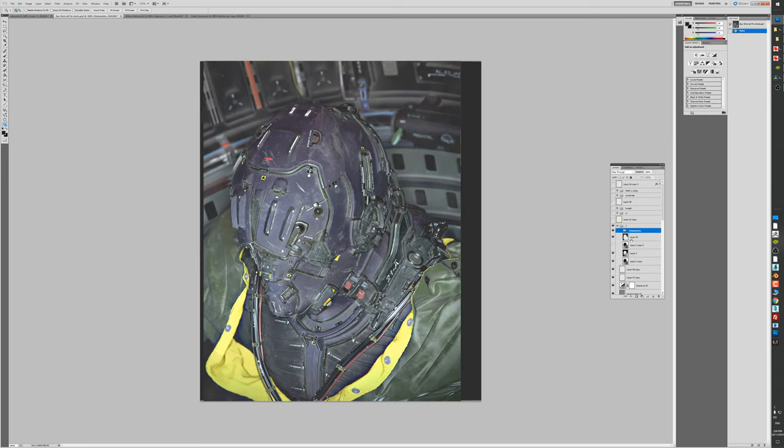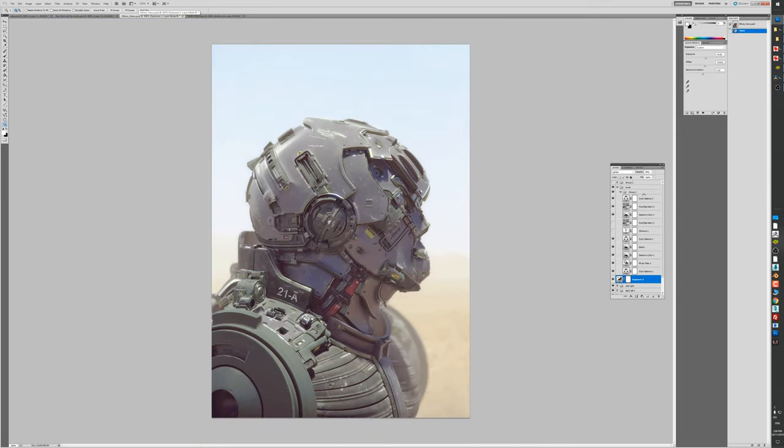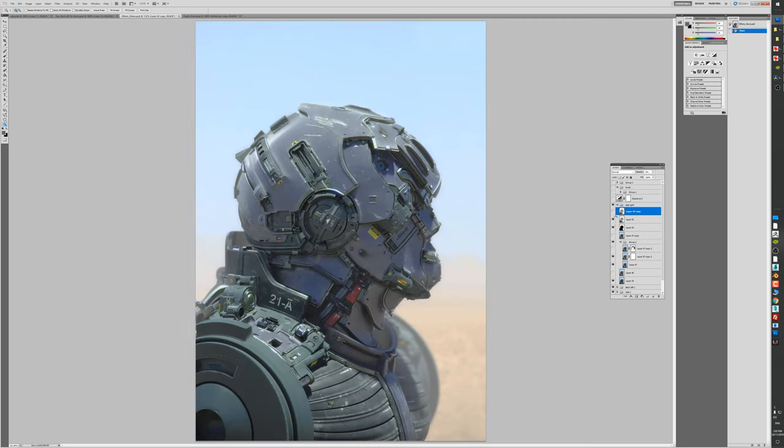Everything else is pretty similar. There are some volumetric passes there, and so this is the desert scene. There are some levels to that - you can see the difference before and after. This wouldn't be the final from V-Ray but it'll kind of be close to it. I do the same thing - getting those colors right because you don't have all the colors right in the rendering engine, so you've just got to go through and tune your colors.